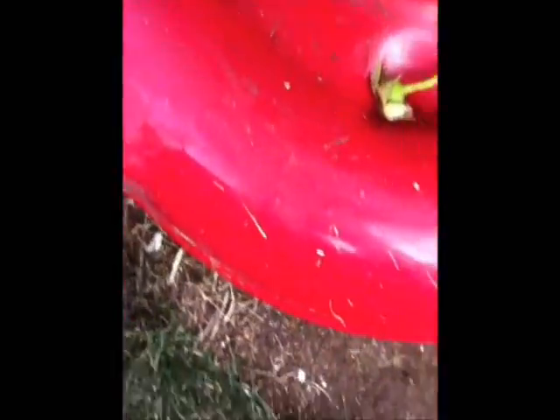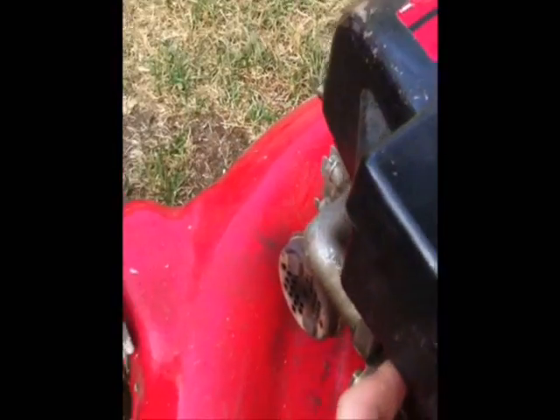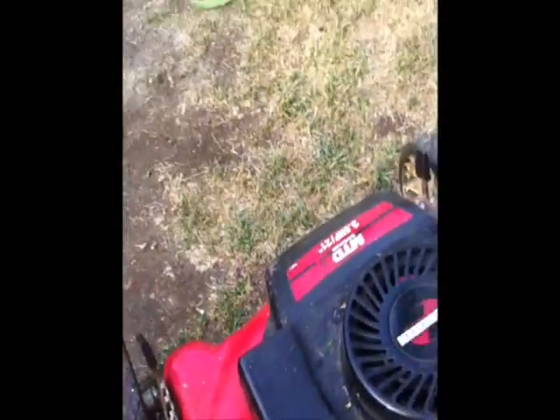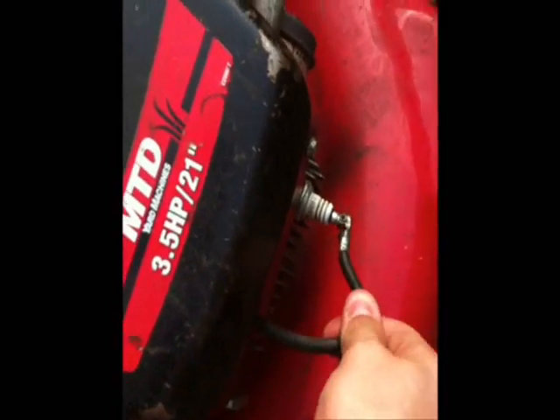Next we'll do the Tecumseh 3.5 horsepower. I have to get a new brake pad for it, because that's the only way I can turn it off now — on the wire. This isn't a cold start either — it's a warm start. I mowed the lawn today with it. If you guys heard that scratching noise, that's the brake disengaging and hitting the flywheel.